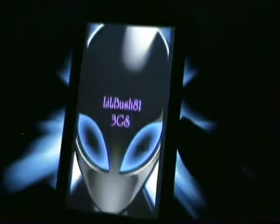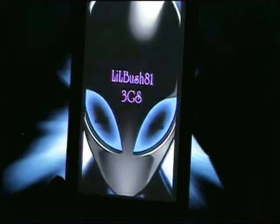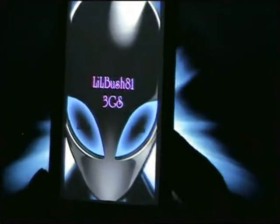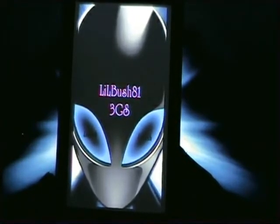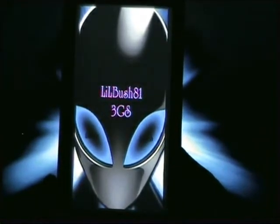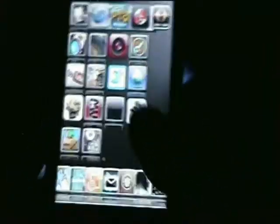I'll just turn it back on. As you can see, I still have my jailbreak without needing to rerun Black Rain, which is what I use to jailbreak this.